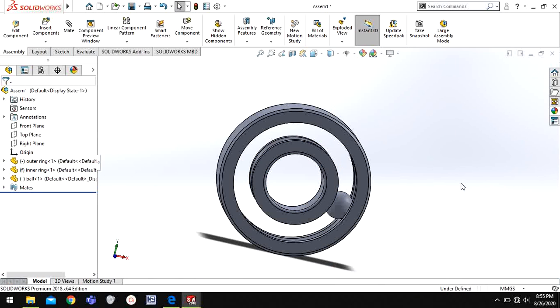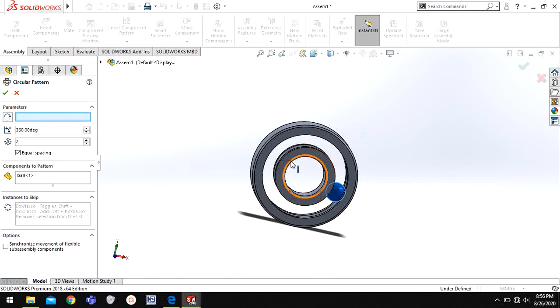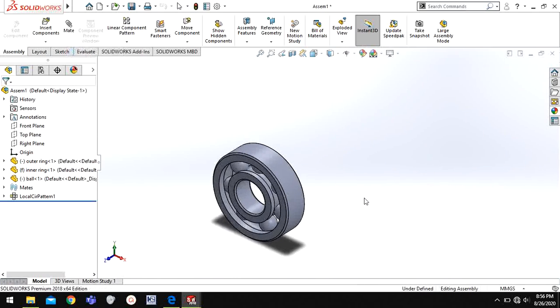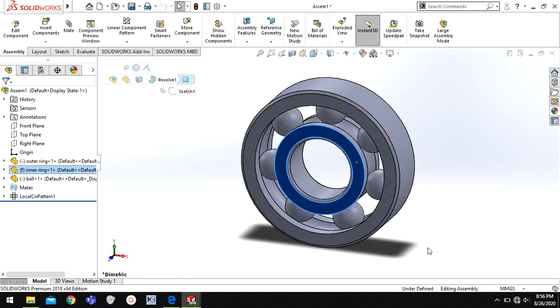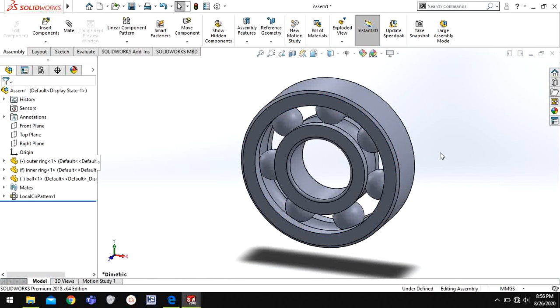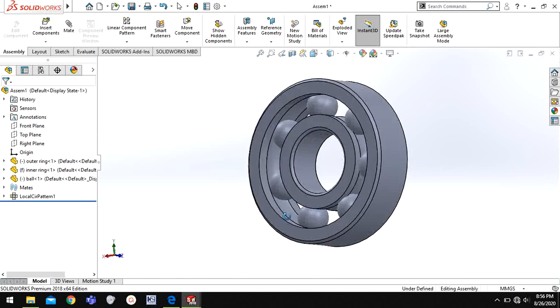I will click this inner circle and click Fix. Now I'm going to select this sphere and go to Circular Component Pattern. Choose the parameter equal spacing, enable it, and choose seven spheres. Now these are copied with mates. The inner circle is fixed so I cannot move it. If I move this one, it is actually rotating — but you cannot see because all of them are the same color. Now your ball bearing is complete. You can give any appearances or materials to it if you want.